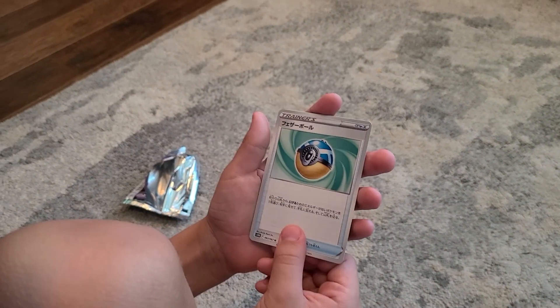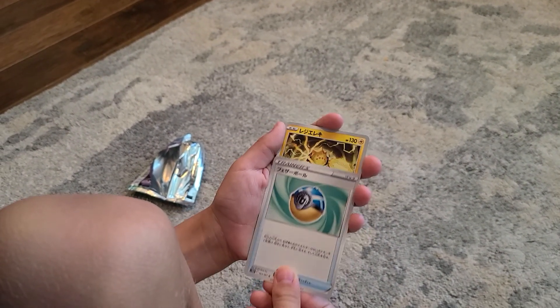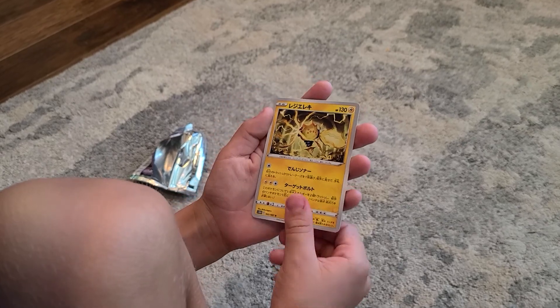What is that? That does not look like a Pokeball. That's pretty cool. Oh, that was it for that pack.